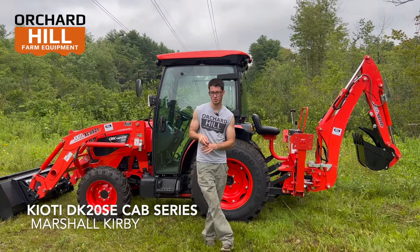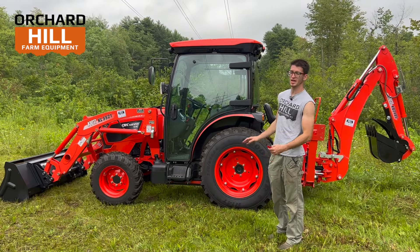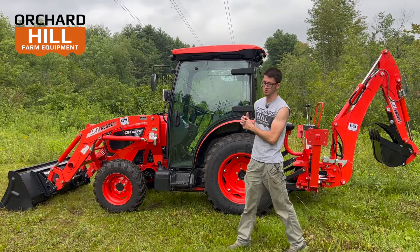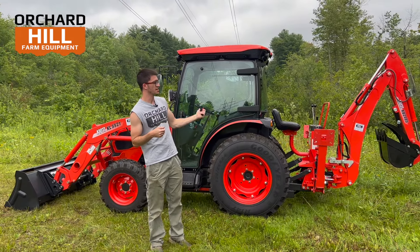Hey guys, this is Marshall Kirby from Orchard Hill Farm Equipment. Today behind me, we're going to go over the all-new DK20 SE series. This feature today is a DK4220 SE cab tractor with both a front-end loader and a backhoe.